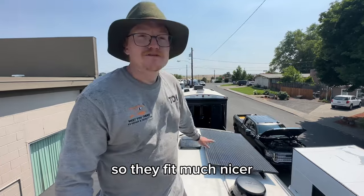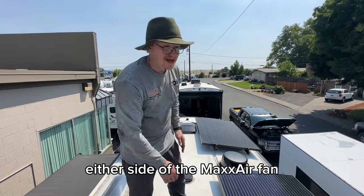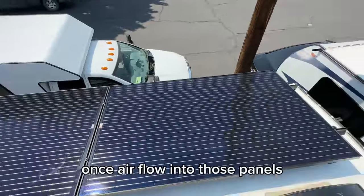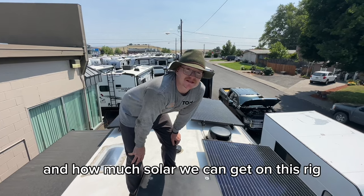We put them on a rail system here so they fit much nicer — really secure rail system. We were able to squeeze them in on either side of the MaxAir fan. This side of the air conditioning pushes airflow onto those panels so they'll be nice and cool. Panels will come off easily for roof maintenance. Really happy with this rail system and how much solar we could get on this rig.